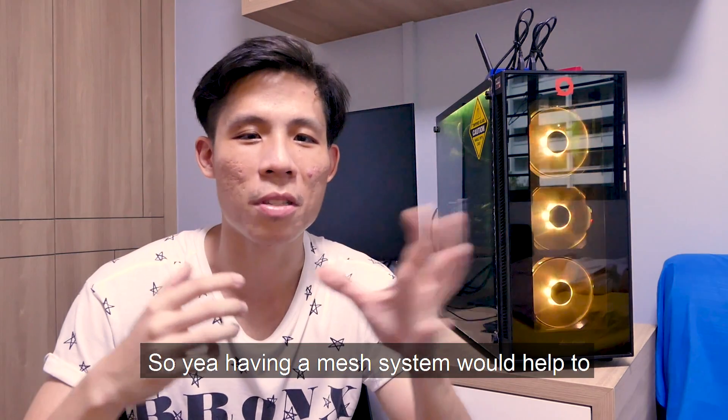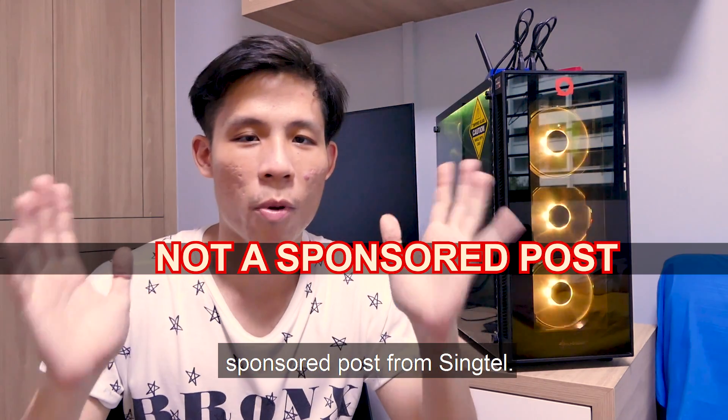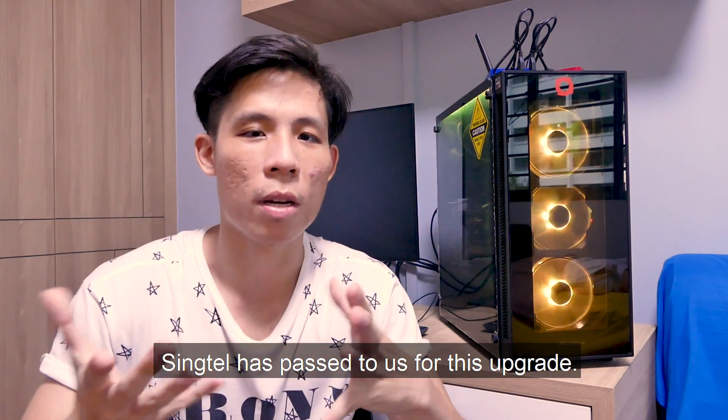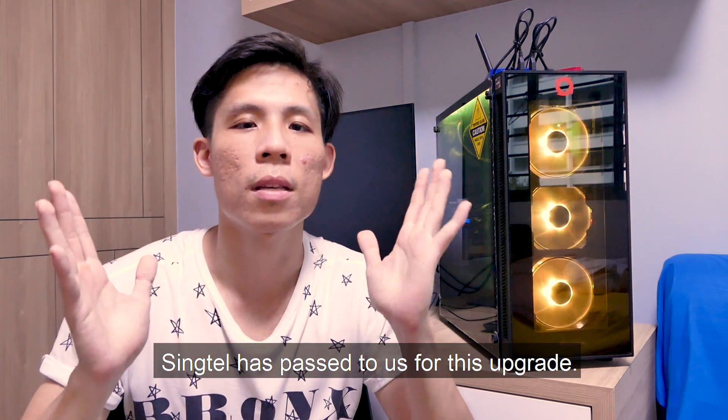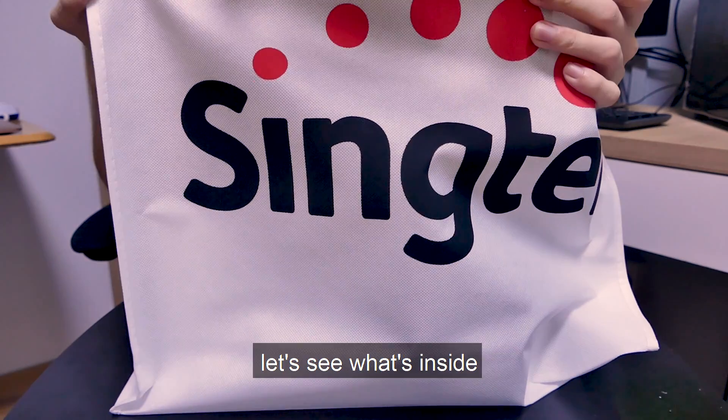Having a mesh system would help spread the signal throughout the house. This is definitely not a sponsored post from Singtel. Let's carry on with what Singtel has passed to us for this upgrade. This is the Singtel CAD package — let's see what's inside.